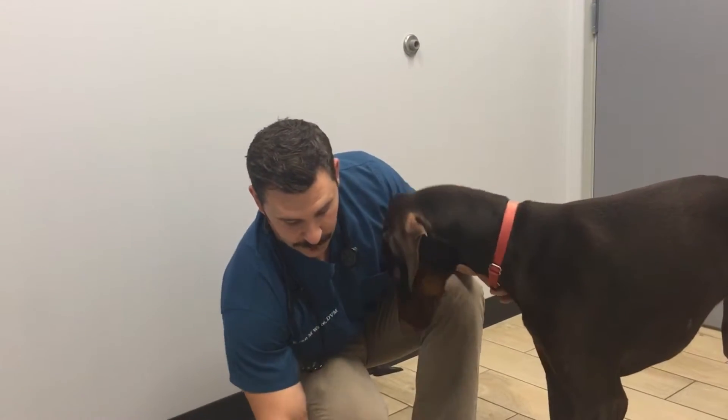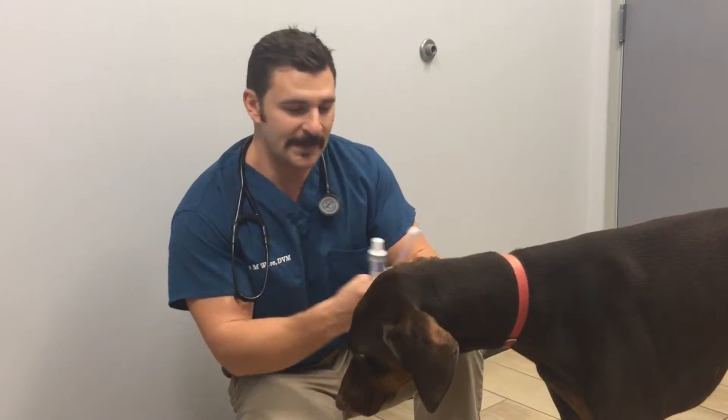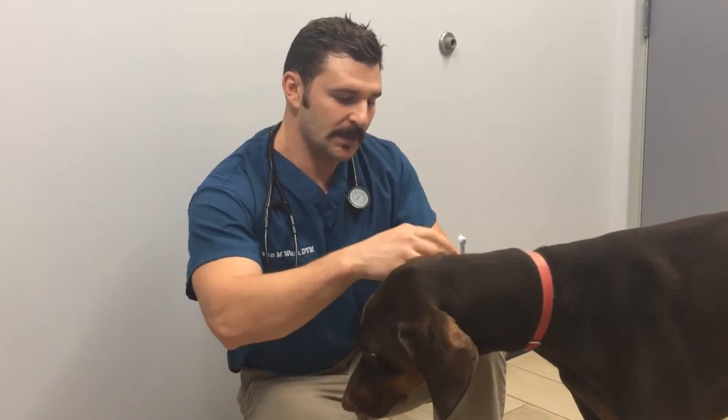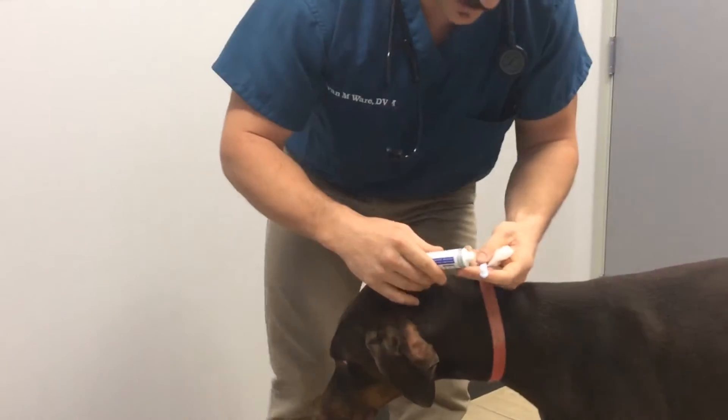I like to use the brand CET. So I have our toothbrush — this one's a little small, but it'll do the trick for Finnegan. I like to do one dollop of toothpaste on the side.